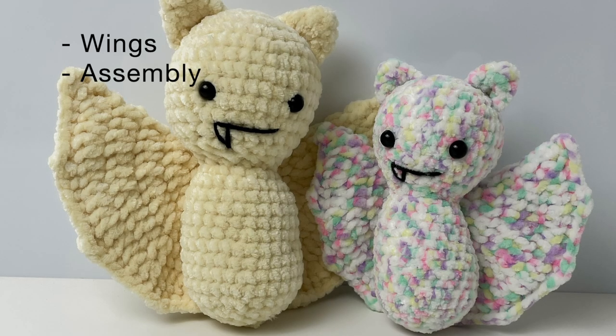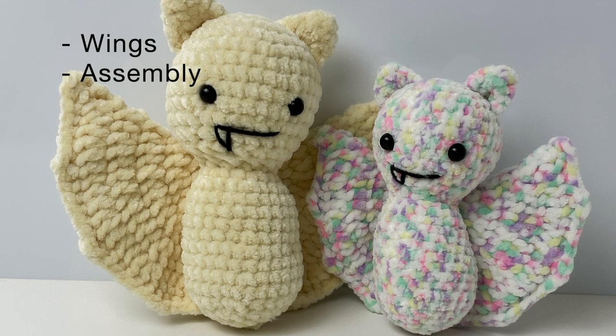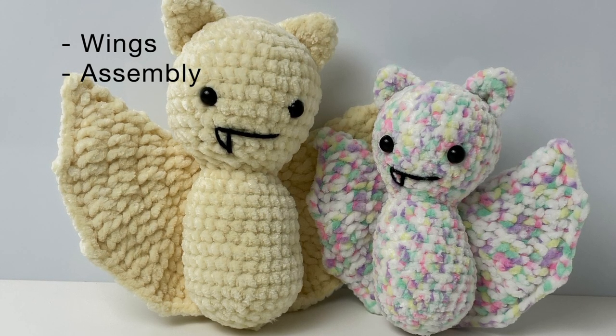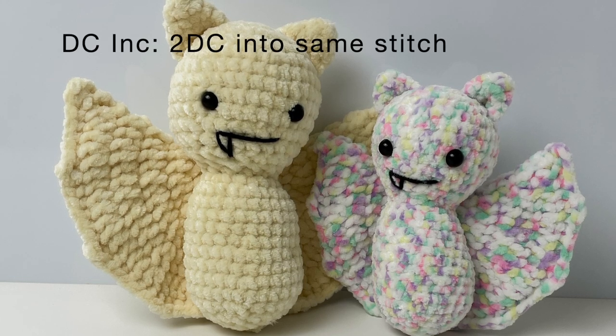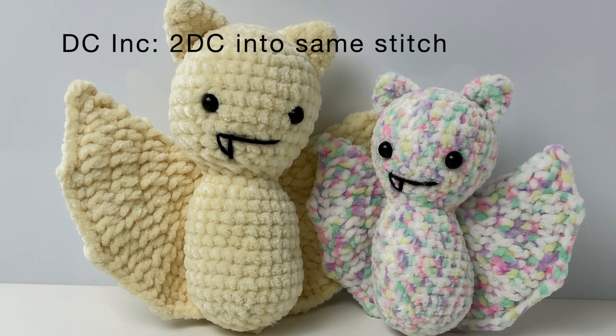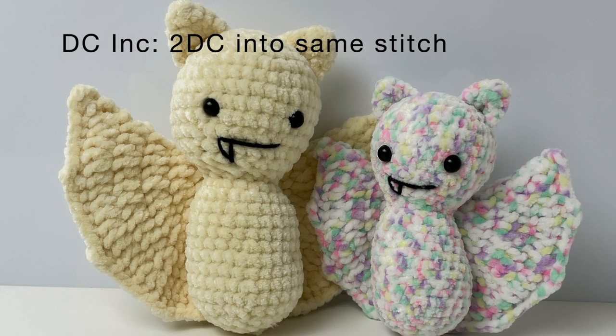Hey, welcome to part two of the bat tutorial. In this video we'll do the wings and the final assembly of the bat. In this part of the tutorial I'll be referring to a double crochet increase a lot.